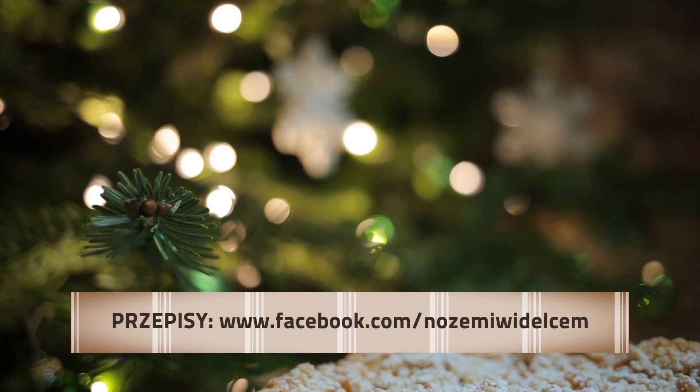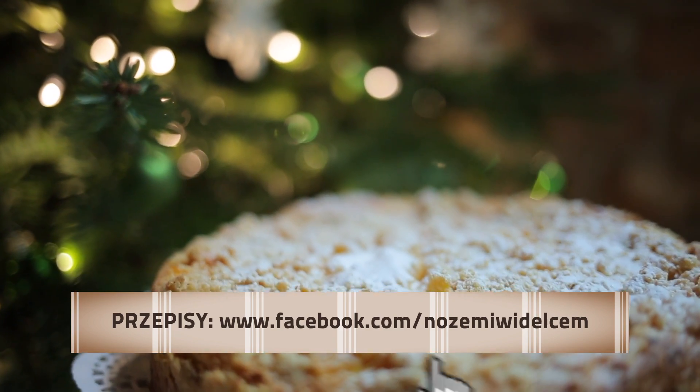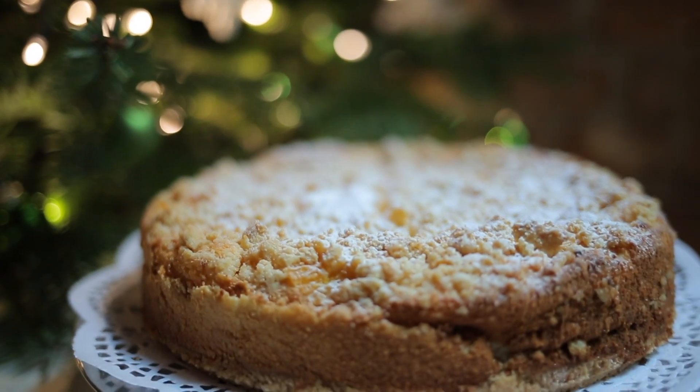Więcej o nożem i widelcem na profilu programu na Facebooku — tam przepisy na bożonarodzeniowe dania. Do zobaczenia za tydzień.